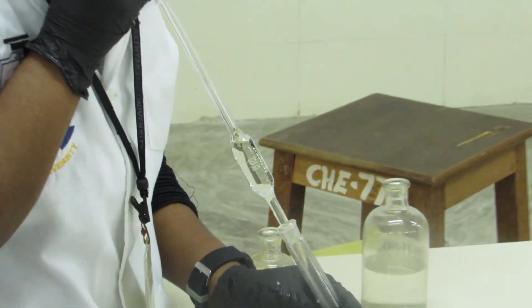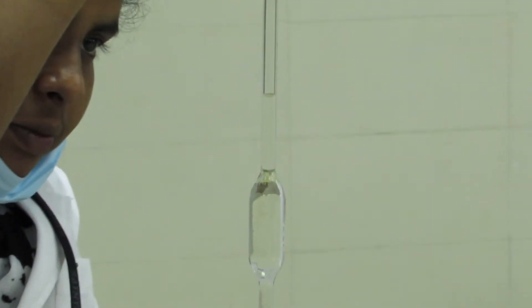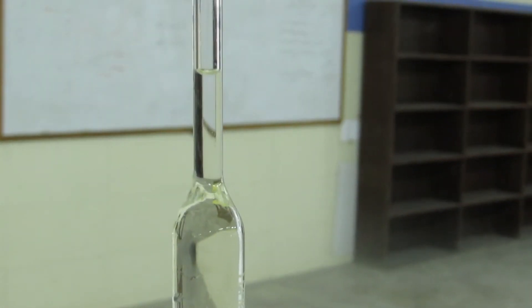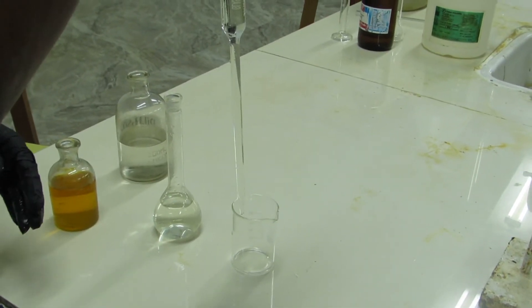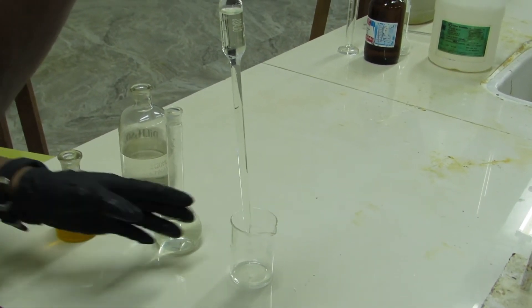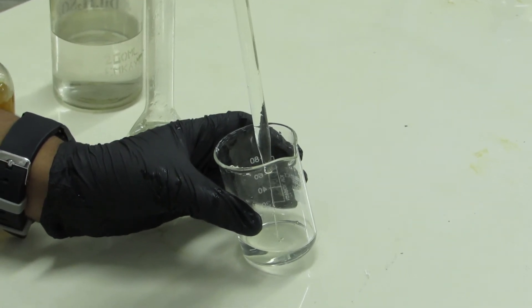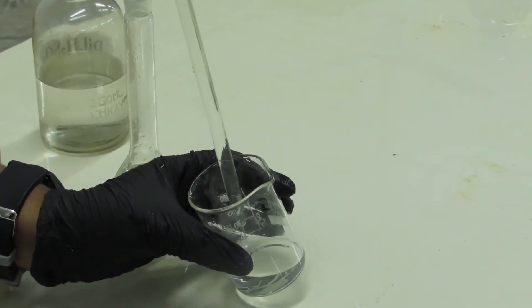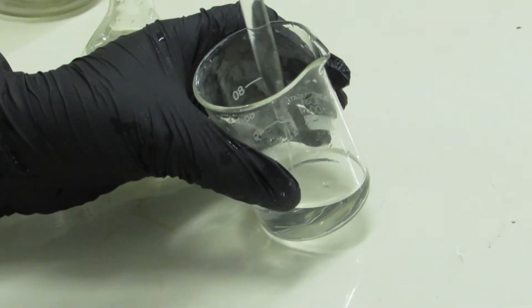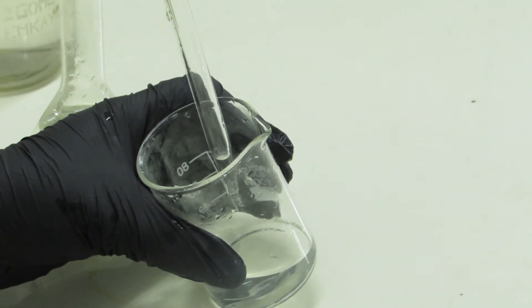From the prepared iron solution, we are pipetting 20 mL of iron solution and transferring it into a 100 mL beaker. 20 mL of ferrous ion solution we are transferring into the 100 mL beaker. Once you transfer the iron solution, we have to add 20 mL of dilute sulfuric acid. We are adding 20 mL of dilute sulfuric acid to this.